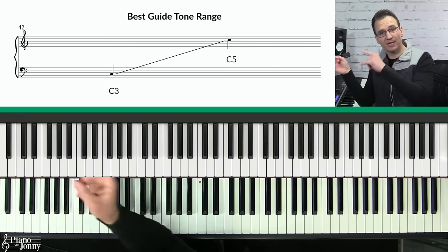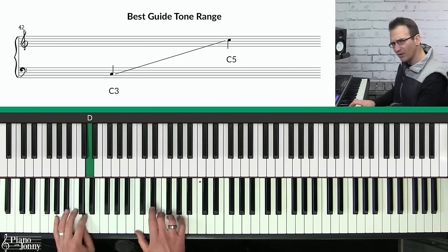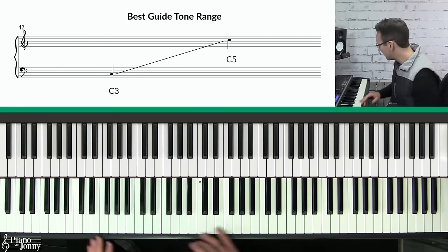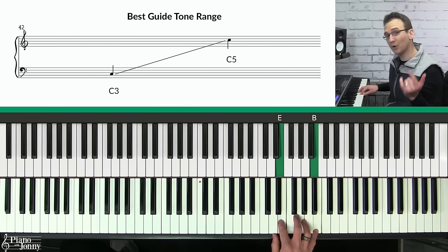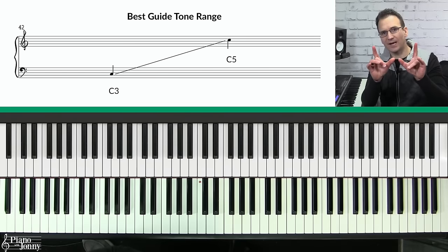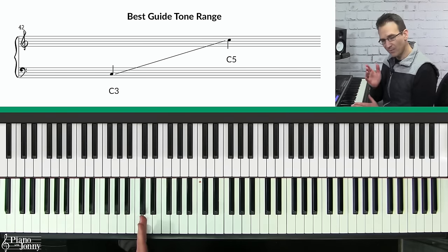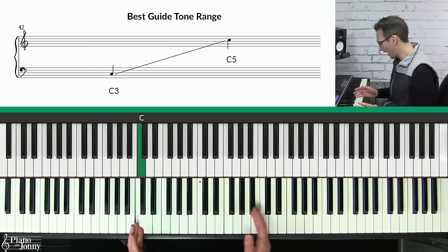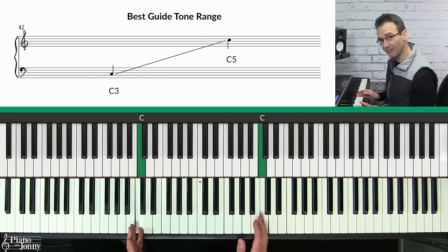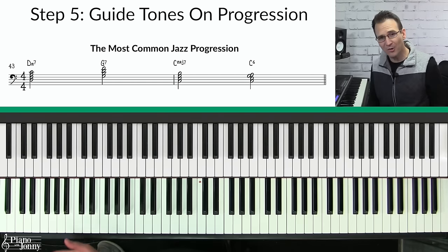I also want to mention the best range to play guide tones, because you don't want to play these chords really low — it's too muddy — and you don't want to play them too high either, because they're too bright. The best range for guide tones is the mid-range of the piano. I recommend going no lower than C3 and no higher than C5.